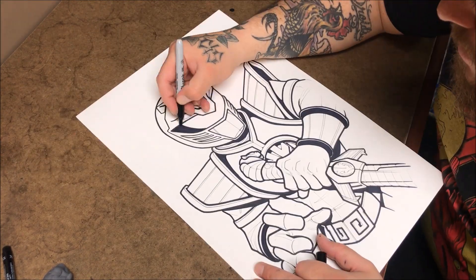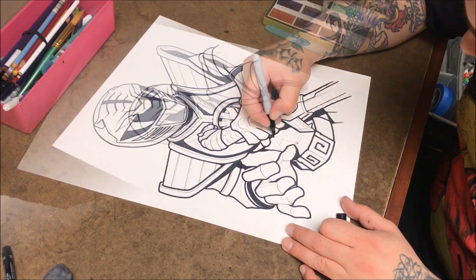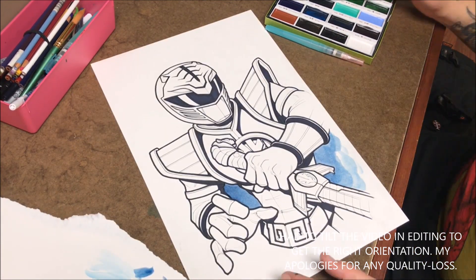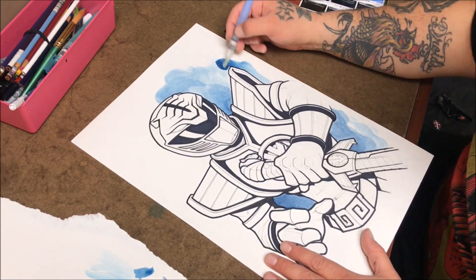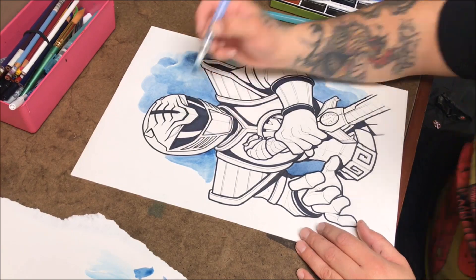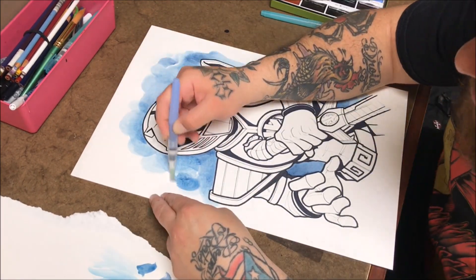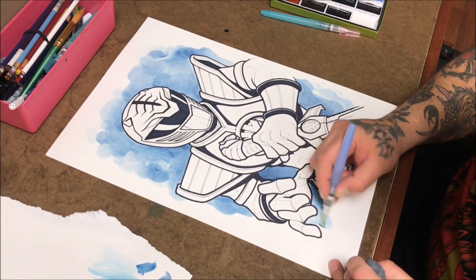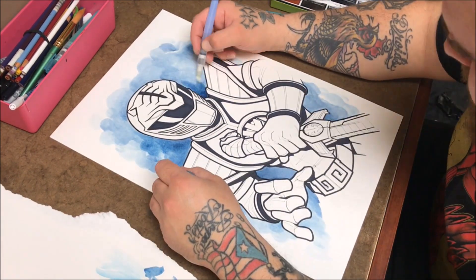So I'm using a size 1 Micron, going in and putting the medium weight lines in there and getting more of the absolute black areas in. On this step I'm taking my water brush and I'm putting in my blue background. I'm going sloppy on purpose because I wanted to have that splattery, handmade, painterly background look. If there's any video quality loss on this part, it's because when I originally filmed it, it was in portrait mode versus landscape mode.